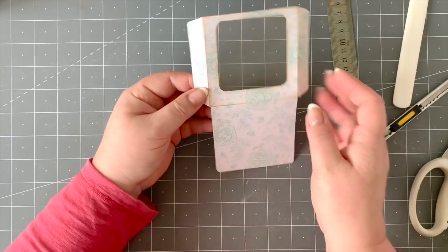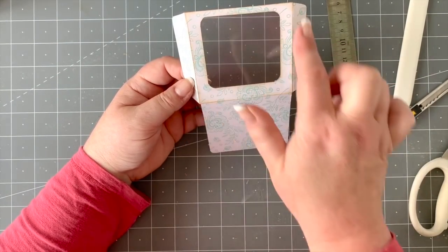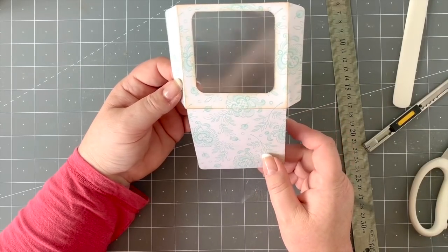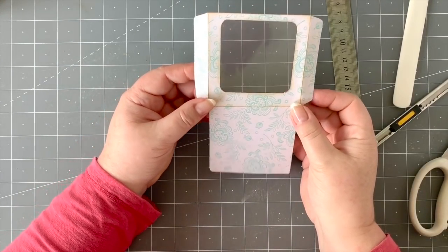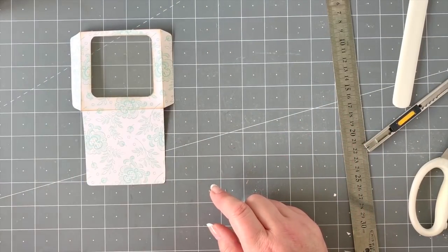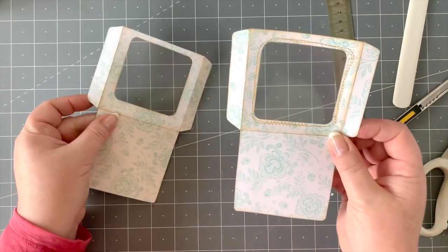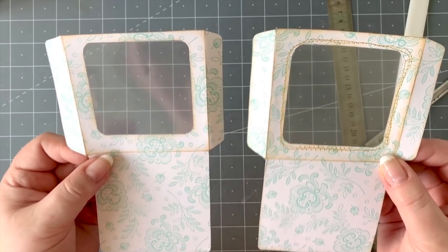You can optionally stitch around the acetate — I like a bit of messy stitching, it gives a design element, but it's not required. You've glued it well enough that it will stay in place. I've got one here that I haven't sewn, and one where I've done some messy stitching — it's messy for a reason because it's not easy to do on acetate. You can see both options and choose what you prefer.